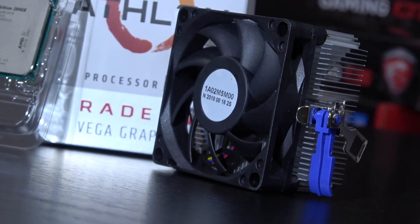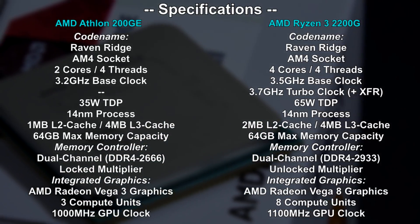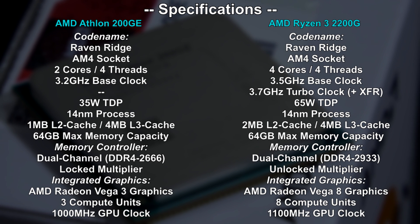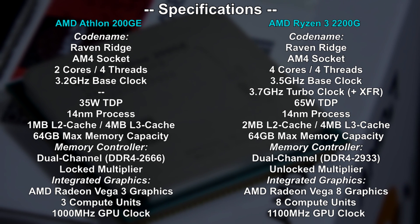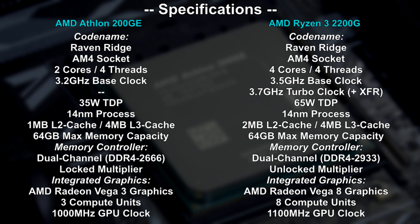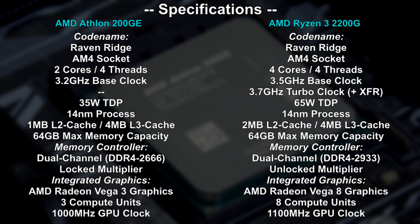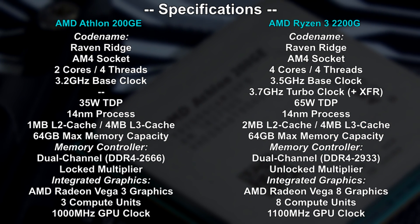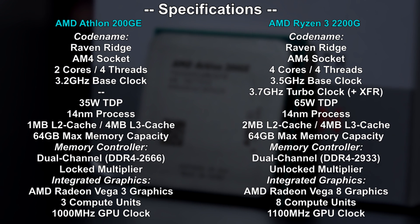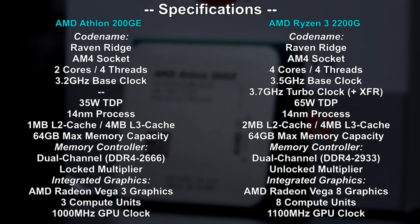The stock cooler is extremely small and looks quite cheap, but should be good enough for the 35W TDP here. It's a 2-core, 4-thread processor, and a known fact with Raven Ridge is the 14nm process from last year — not the new 12nm one seen on the 2700X and the likes. Hardly any cache is on board, though a pretty strong memory controller comes into play here with support for 2666 MHz. You could get faster RAM, even though it would probably make very little sense.